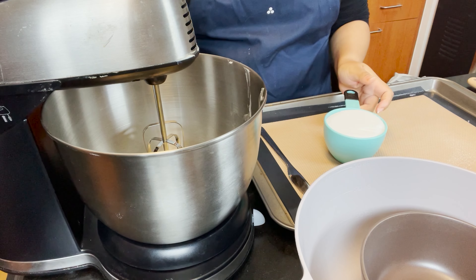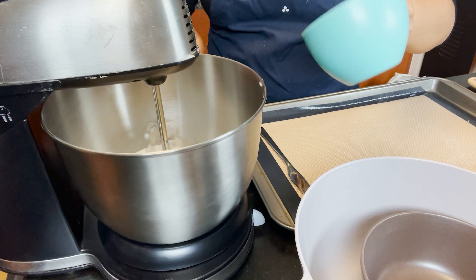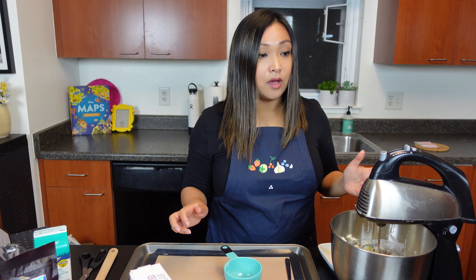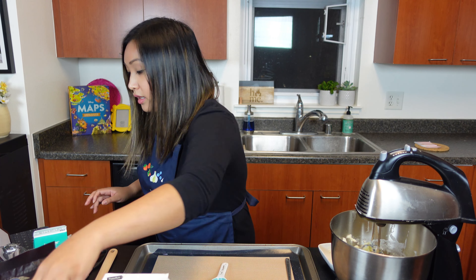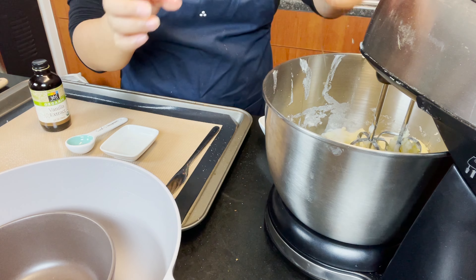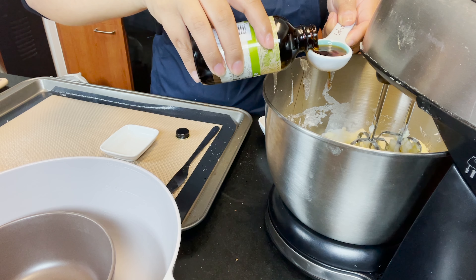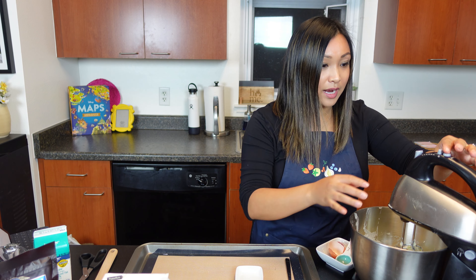Alright, one cup sugar. In goes the butter. So one egg and then one teaspoon of vanilla — let's see what happens now. Drop the egg in there, and then one teaspoon of vanilla extract. I'm just using the Whole Foods version.